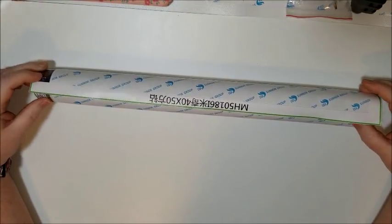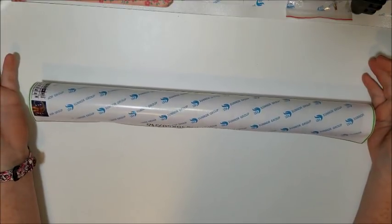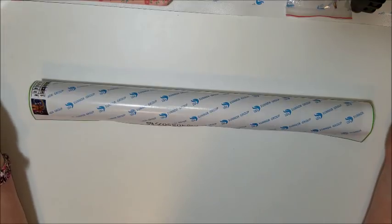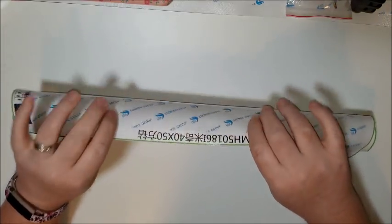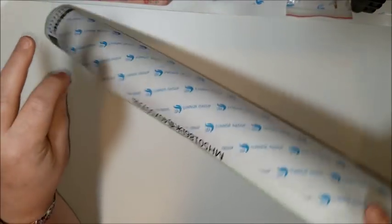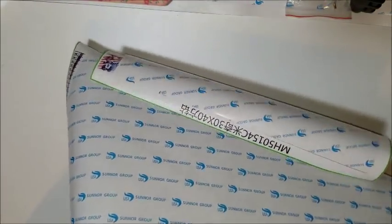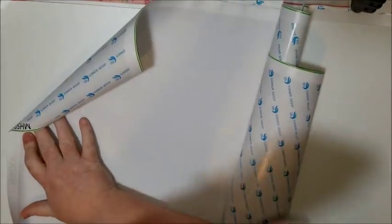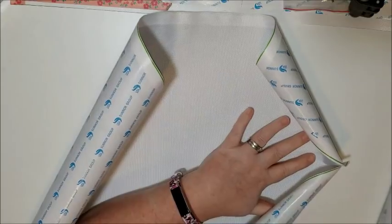Now, some of you — I assumed everybody knew why I do what I do when I unbox these, but for those of you for whom this is your very first video you're watching, I will explain what to do to get these curled-up canvases flat. I actually learned this method from a viewer, a subscriber.